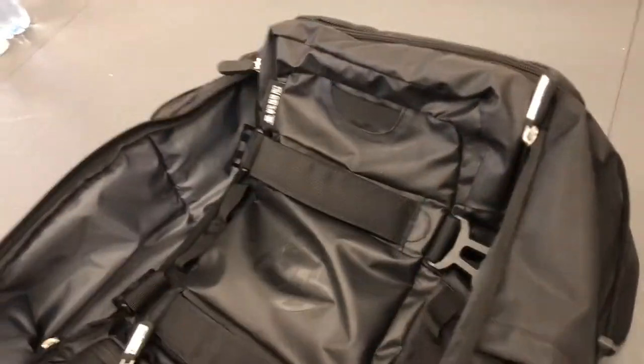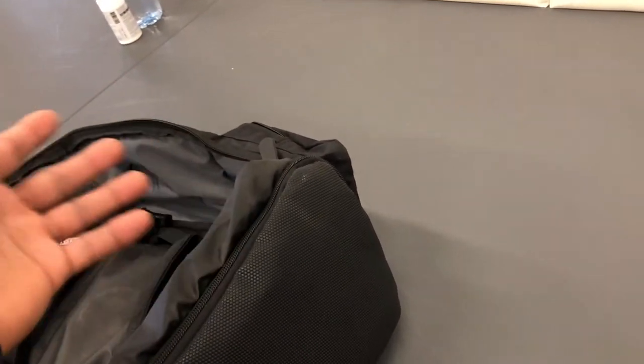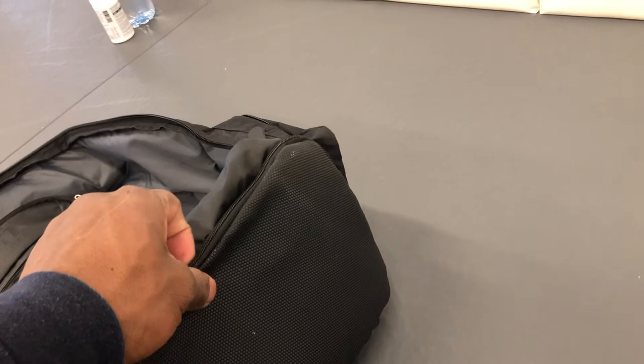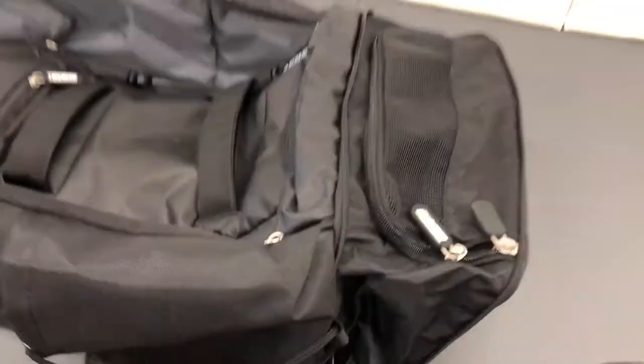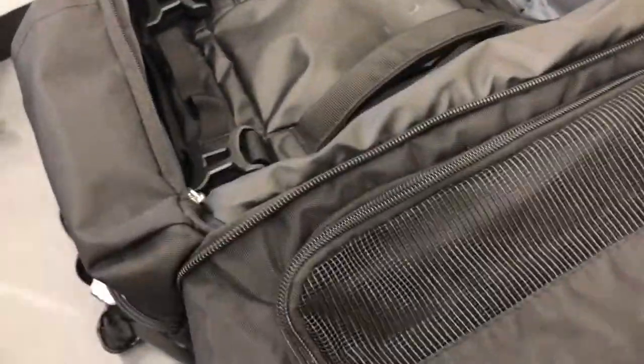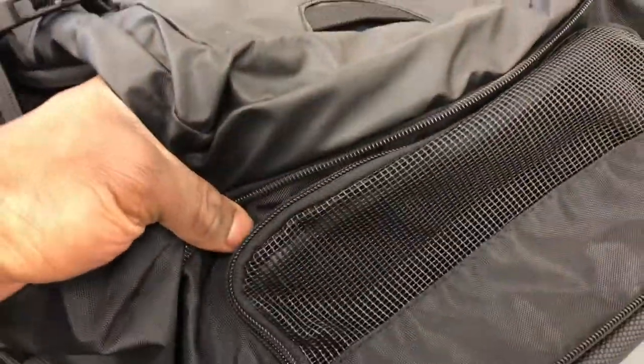The coolest part about this bag is the dedicated wet storage compartment at the very bottom. You can use it for dirty or wet clothes, or just for extra stuff. I've seen someone use it for a camera. It's completely separate from the main compartment, so it won't get the other stuff wet — the sky's the limit here.